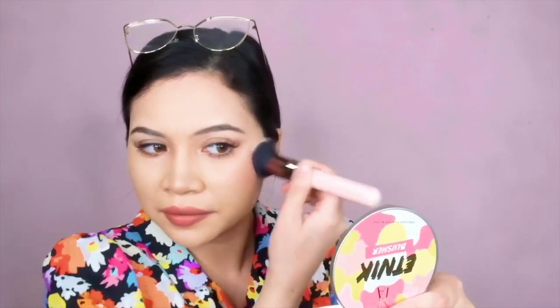What I'm going to do now is put Etnik on top of the R&B, because it is a beautiful rose gold shimmer. I'm going to put it to pop my cheekbones. All you need is just one tap because it's really pigmented — just blend it out. The more you blend, the better it gets. That's two blushes on one face!